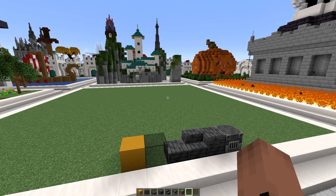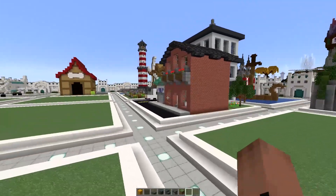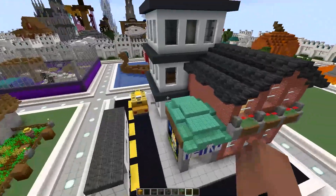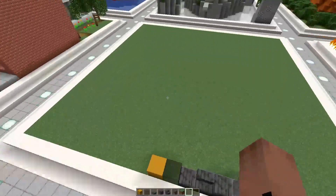Welcome back to Mini Build Monday episode 44! Don't forget to check out last week's episode — we had a metro station and a little city above, so check out episode 43 if you'd like to see that.